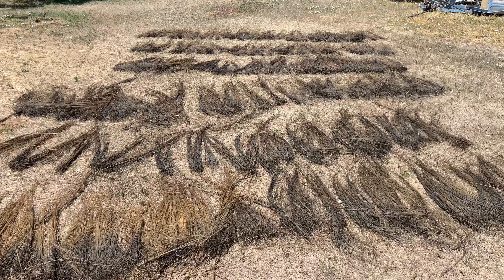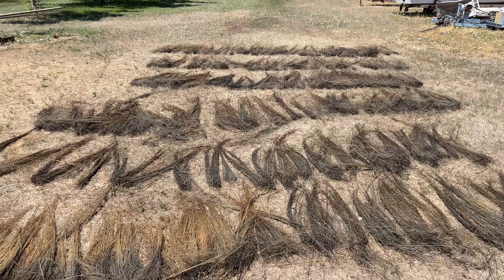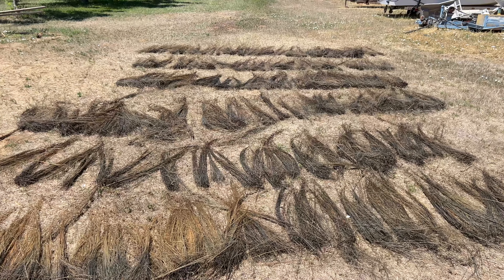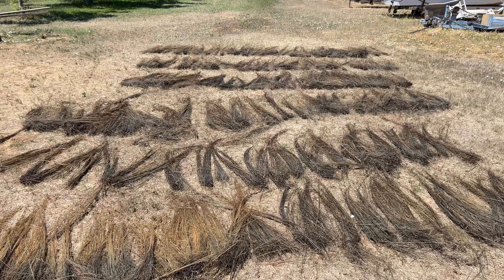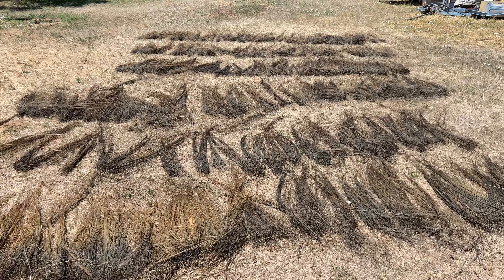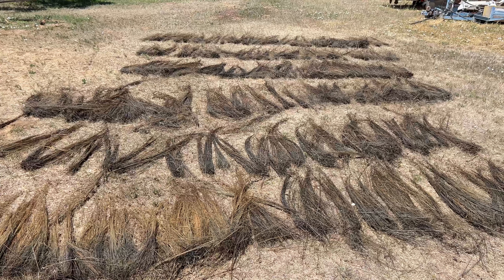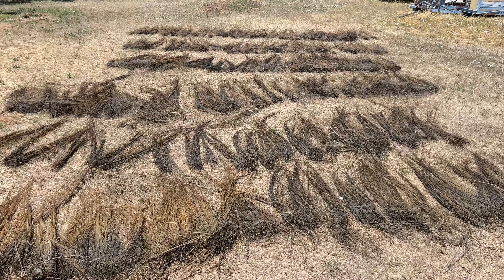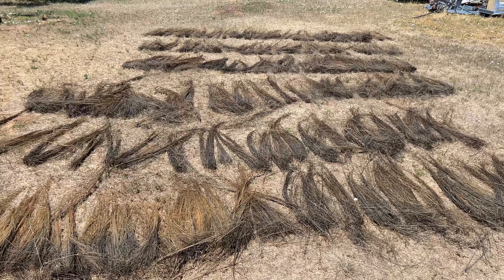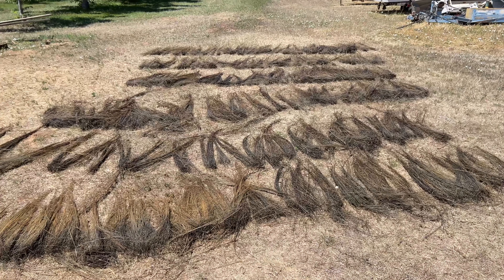My goal is to see how fine a fiber — what kind of fine fiber we get from this particular batch. And then the next goal will be to grow it as tall as possible and as thin as this has been grown. These stalks are really thin; I just want to grow them really tall. I'm not sure if the two are mutually agreeable to do or not.